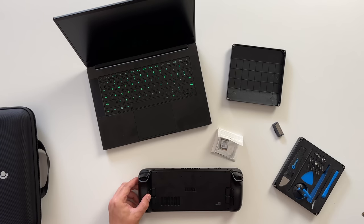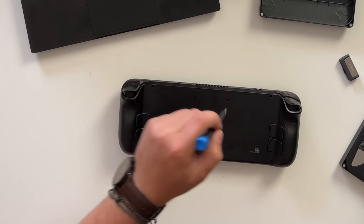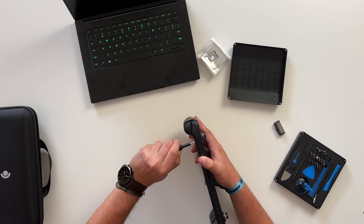I'm using my iFixit kit. Thankfully Valve made it so that a Phillips head is all you need for this entire process, and all the screws are basically the same size. On the back, all you have to worry about is these eight screws — two here, two here, two here, and two here. I'm turning this vertically for a couple of screws because they're a little hard to get at, and I don't want to strip them like I did with my Nintendo Switch. This is the double-zero size head if you're using an iFixit kit.